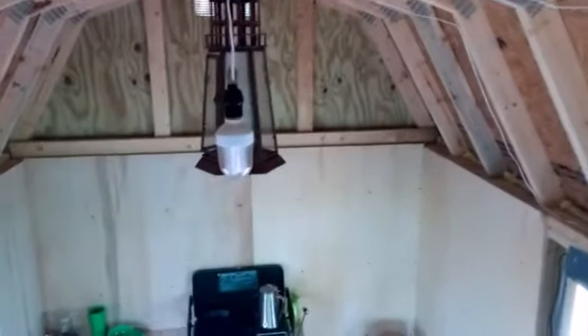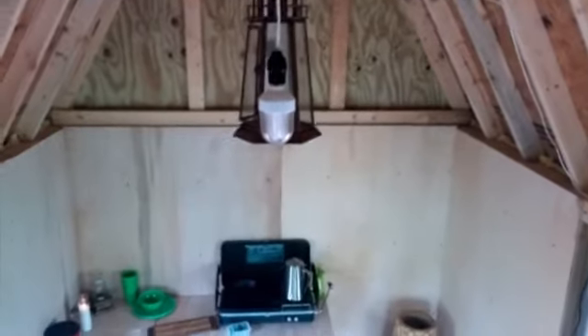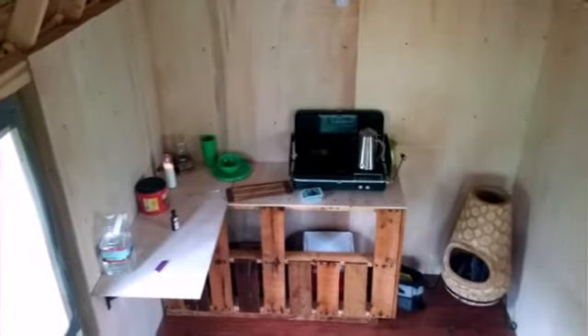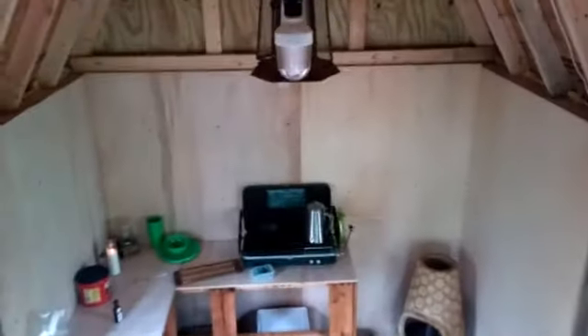We've got the floors completely done, countertops done, lights. We're going to be mounting up the solar panels on a roof here in a minute. Didn't do it last time because we had a bit of a wasp issue, got chased out a little early, but we've got everything sealed up now, so we've had zero wasps in here — none — which is pretty awesome.